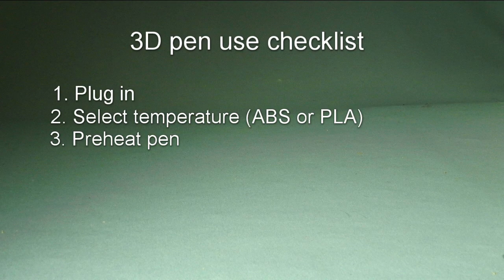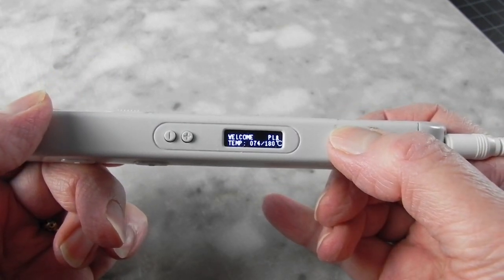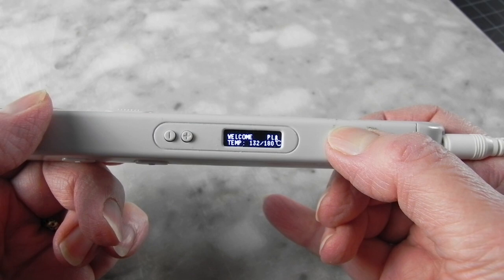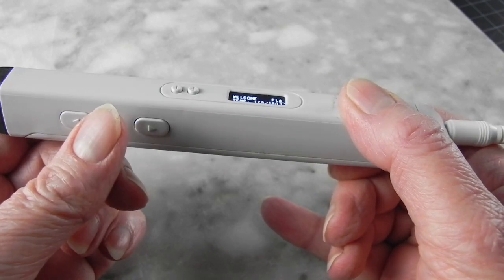Preheat your pen. This is where the order in which you do things becomes important. Pens won't let you feed in filament until they are hot. I can see on my display when my pen reaches the working temperature. But if you don't have a display, most pens will have some light indicator to let you know that they are ready to load.